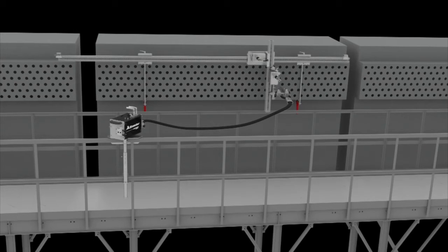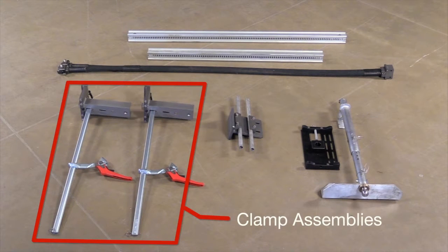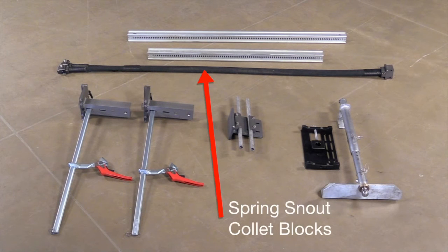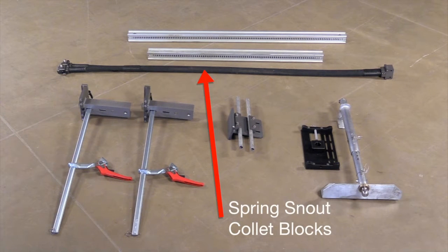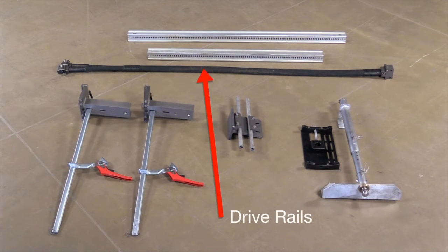Customizable rail lengths and simple mounting clamps enable the positioning system to accommodate most all FinFan headers and configurations. The FinFan accessory kit is designed to work with your existing ABX2L and with the drive carriages of your lightweight positioner system. The kit includes two 30-inch clamp assemblies, a guide assembly with guide tubes, a spring snout with collet blocks, a scaffold mount, and corresponding bottom plate for the ABX2L, and horizontal and vertical drive rails.